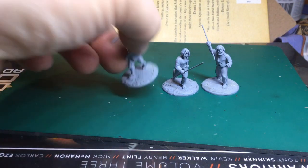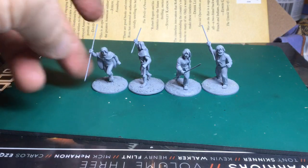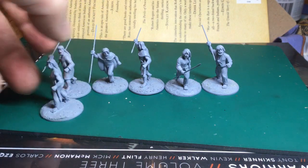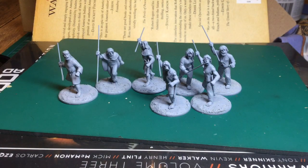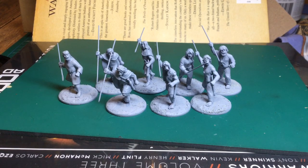Next on my to-do list is a final batch of Footsore Irish warriors — all javelins — and that would complete my six-point Saga force. Just undercoated and ready to paint. Brilliant figures, Footsore — really good stuff. That will get my Saga force ready to go so I can actually have a go at the game — Vikings against Irish.